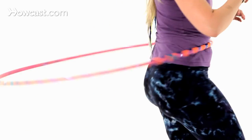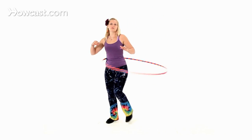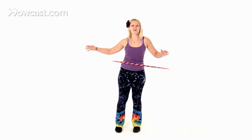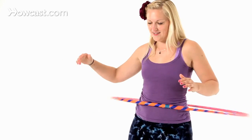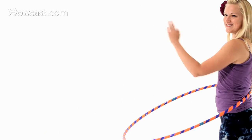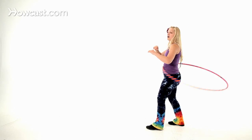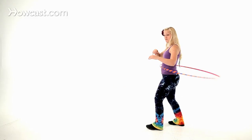You can take little baby steps to start. Once you're comfortable going around in a circle, then I would suggest trying to walk a straight line. So if we're going to walk from one side of the room to the other, start with your waist hooping, take a couple steps, or take one step, and see how long you can hold your hooping there.